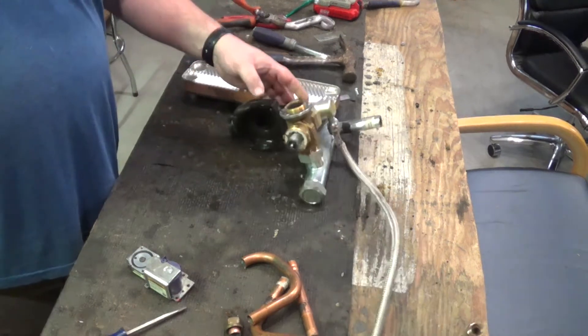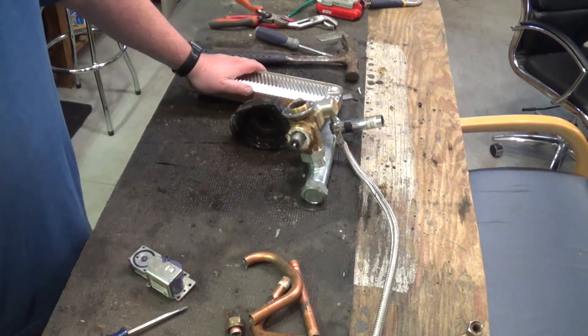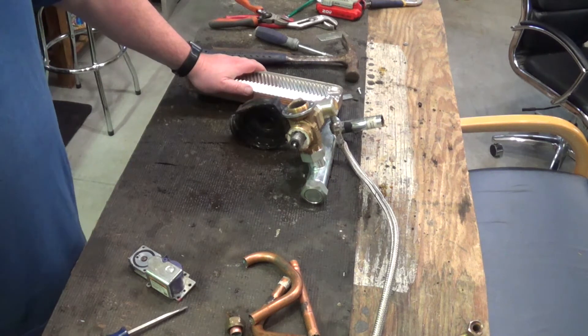A couple hours later — this thing was as much a pain in the butt to me in death as it was while it was working in my house, or trying to work anyway.